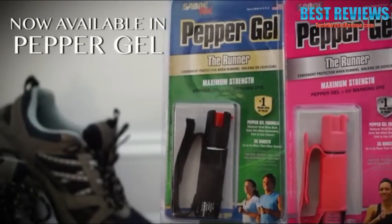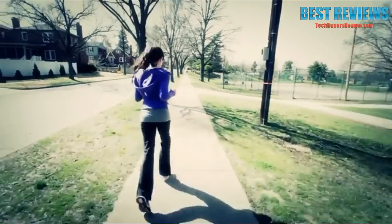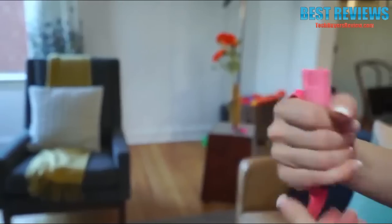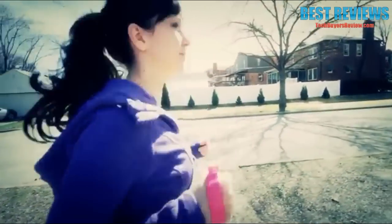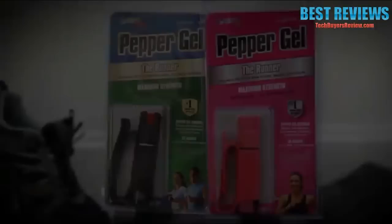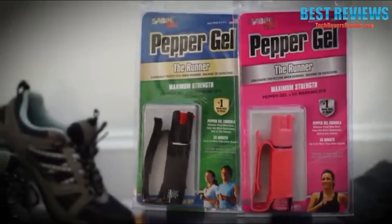Making it the most advanced pepper spray used worldwide. The runner pepper spray by Saber Red is a great way to protect yourself when walking, running, or exercising outdoors. The hand strap makes the product immediately accessible, providing a great way to protect yourself when enjoying the outdoors. The Saber Red runner model is available in both pink and black.